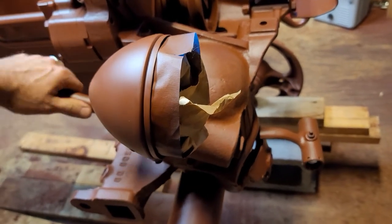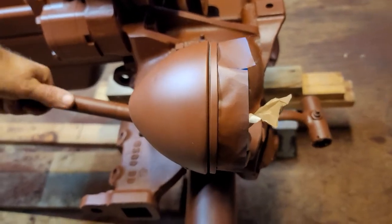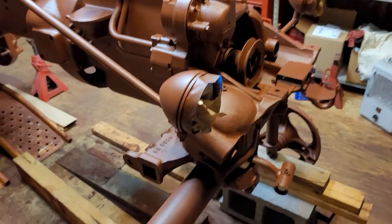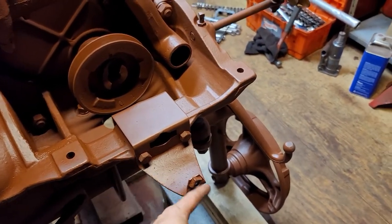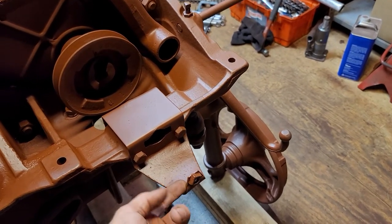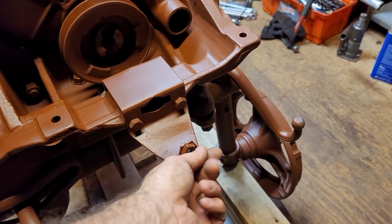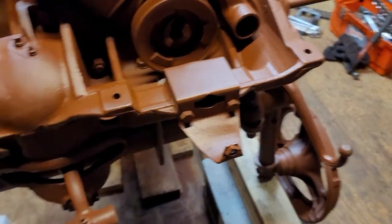I'm starting to get anxious to get this thing back together, but I still have all the bodywork to do. The hood and grill had a bunch of dents — the front bolt that goes in here was torn through, so I had to pound all that out. The hole got ripped through and the grill was actually facing straight up, so I'm probably going to weld a washer back in place where that indentation is, where the original bolt goes.